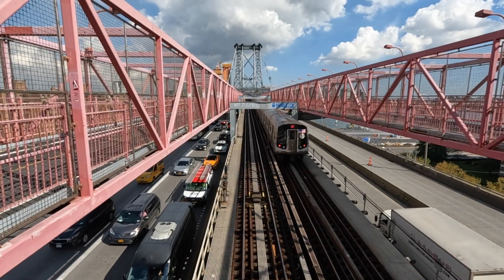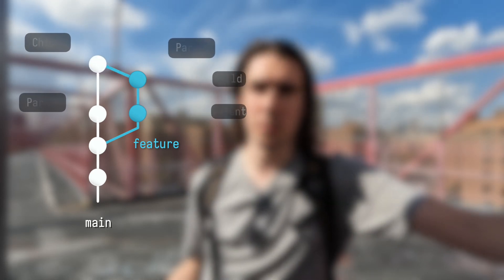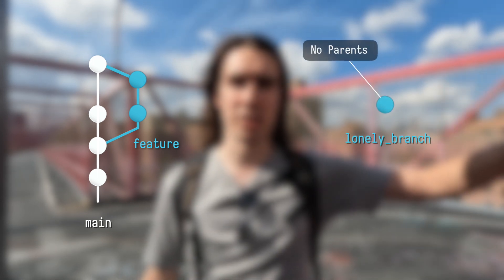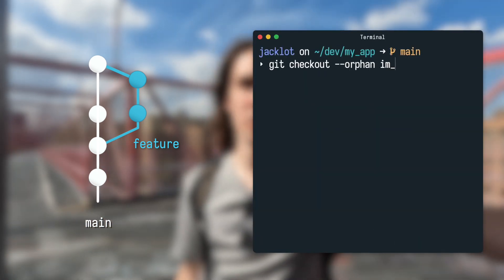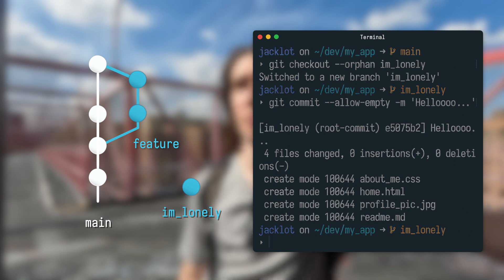Tip number two: did you know that not only can you create empty commits, but you can also create orphan commits as well? We all know that commits have a parent — the commit that directly precedes it — and in the case of merge commits, you have two parents. But you can also create an orphan branch, which is completely separate and not connected at all to any other branch, so your commits are now separate from the family. Just use the `--orphan` flag when you check out the branch. As far as I could tell from reading an article about halfway before I got bored and stopped, there's probably a use case for this.